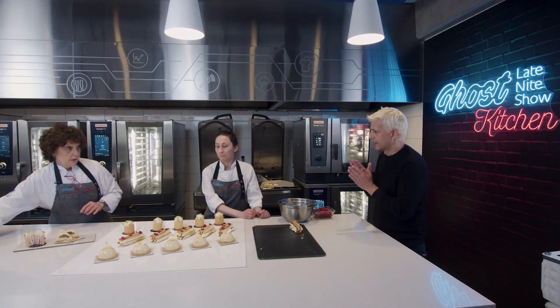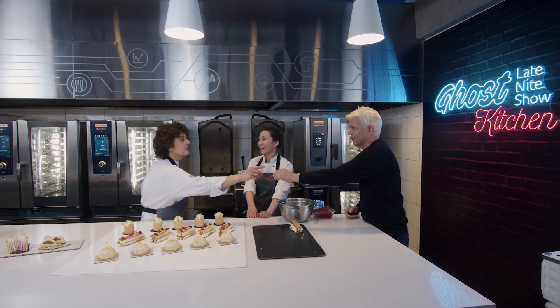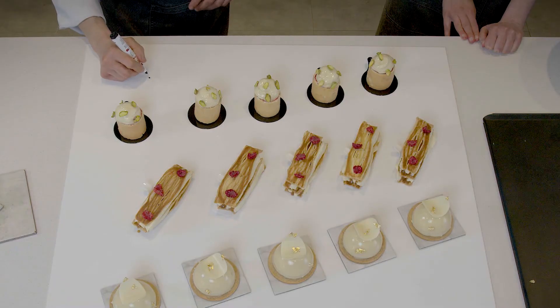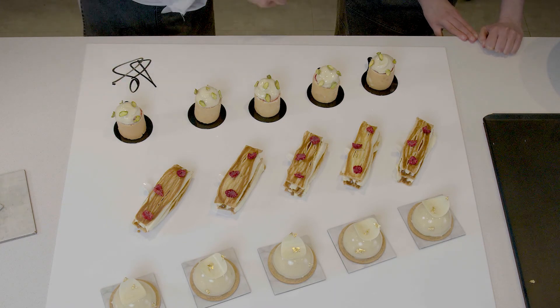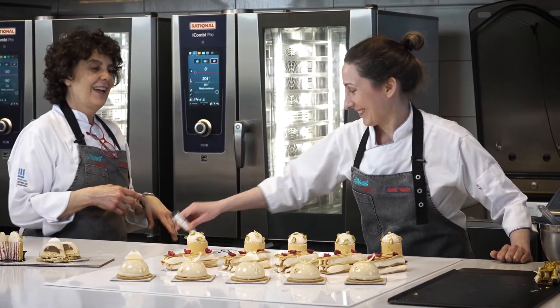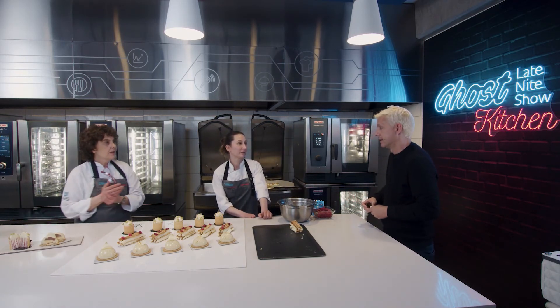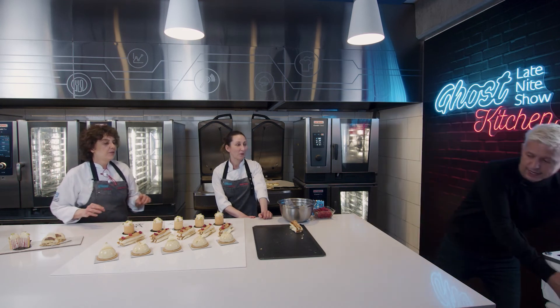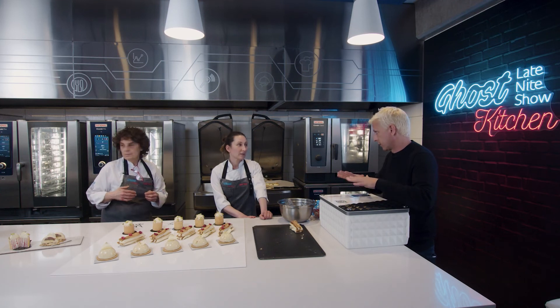La verdad me parece maravilloso. Me falta una sola cosa importante: quiero que me autografíen la obra de arte. Las dos. La G y la G. Bueno, y ahora lo más importante es que ya preparamos todo y hay que llevarle al cliente. Traigo la caja. Es importantísimo que no pierda frío y lo vamos a llevar con cuidado para que no se desarme.